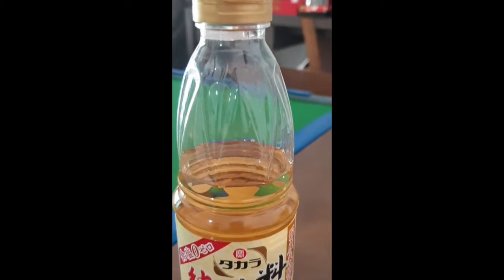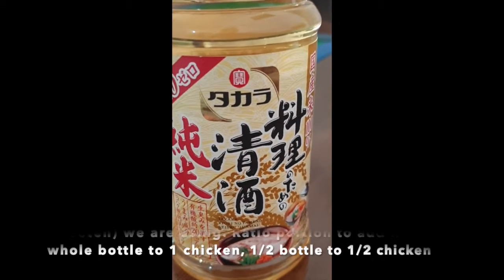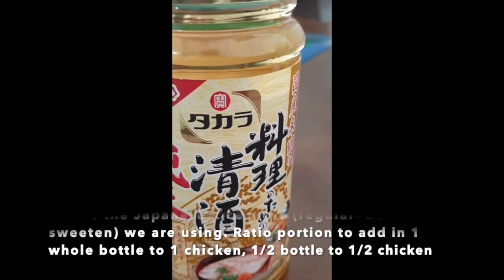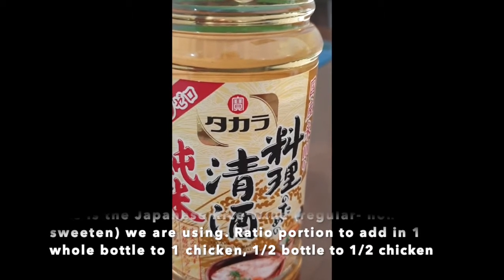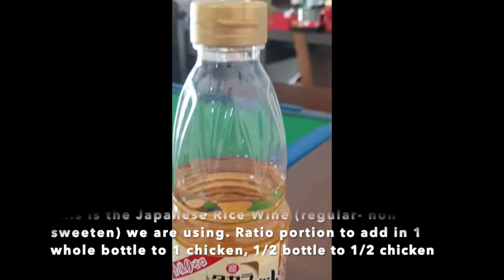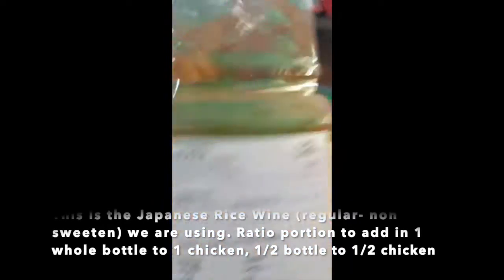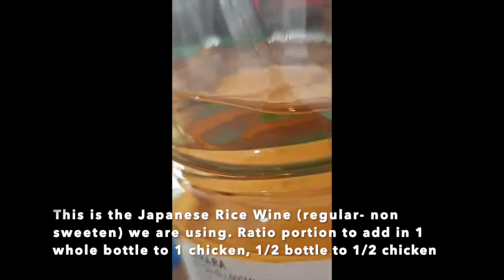This is the wine that we are using. I cannot read the brand but it's in Japanese and Mandarin. But this is a very good wine. You can get it from a Japanese specialty store or maybe an Asian market. This is the regular, not the sweetened wine. You can see that the regular wines are clearer — very clear and very transparent.